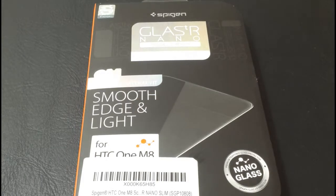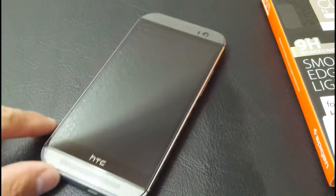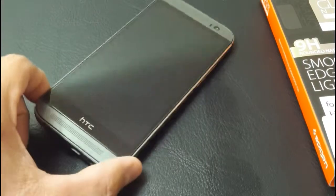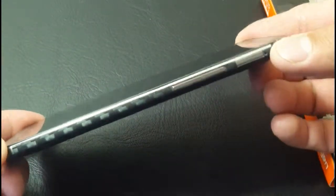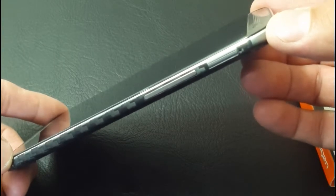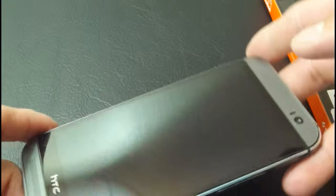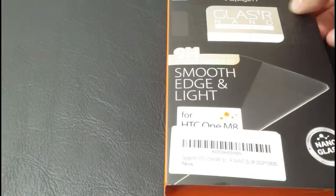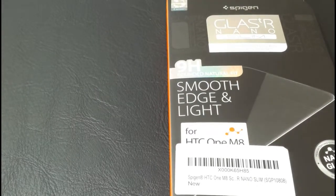We are back with the Spigen Glass TR Nano screen protector for the HTC One M8. In my last segment I showed that it was done. Here it is again, complete. You can barely see that curved edge at the top near the speaker, where the speaker starts and the glass stops. You can see just how thin that really is. The Spigen goes for around $35 to $39 depending on what kind of glass screen protector you're looking for. They offer privacy ones, the Nanos, the original — quite a few different versions.